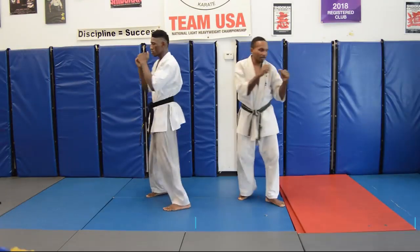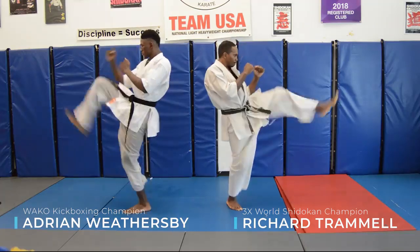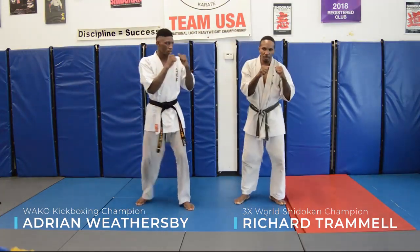Sihan Tramiel and AJ Weathersby will be walking us through a karate style front kick. Karate kicks use snapping power and focus on speed.